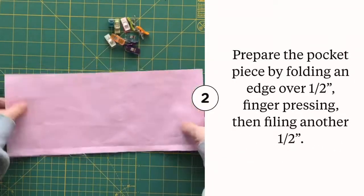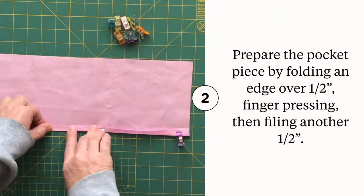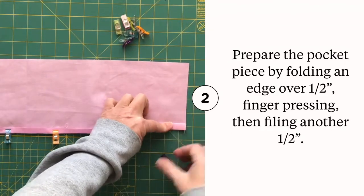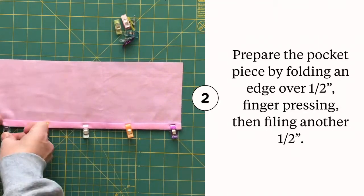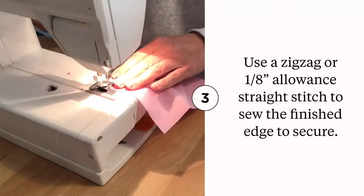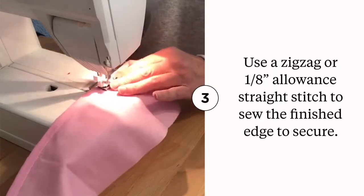To prepare the pocket piece, fold over one edge one half inch, finger press and clip, then fold it over again another half inch and clip in place to prepare it for sewing. To secure the folded edge on the pocket piece, use a zigzag stitch or a straight stitch with a one-eighth inch seam allowance.